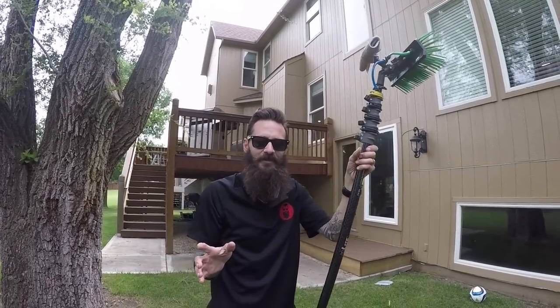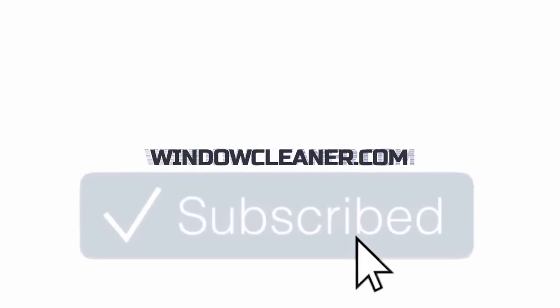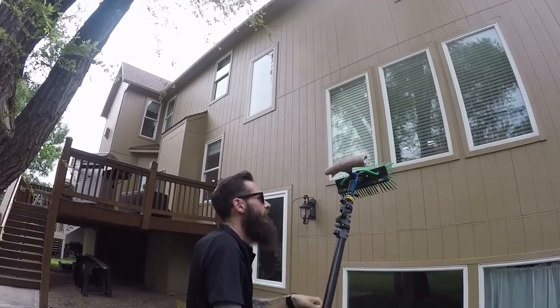Hello YouTube, what's going on? Luke the Window Cleaner here — really hot today but we're going to cover waterfed pole technique quickly. Thanks for watching windowcleaner.com, make sure to give us a thumbs up and subscribe. I get a lot of questions on waterfed pole technique, and guys, this is just a general technique that we use — really fast.